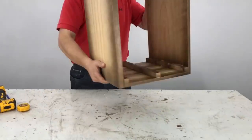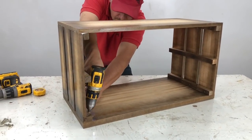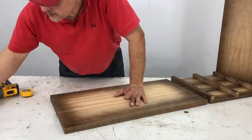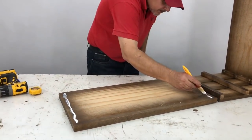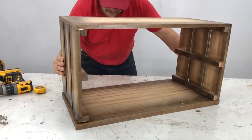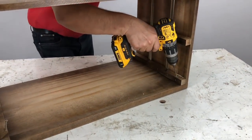I clean it and place the top cover — the upper part, which has a thicker board. I place it level, drill with the guide bit, control that it stays level, and screw it in.